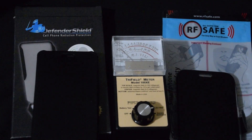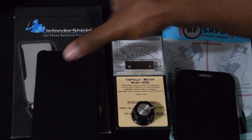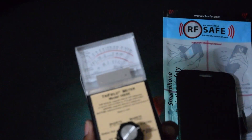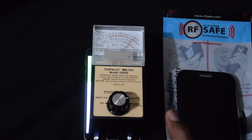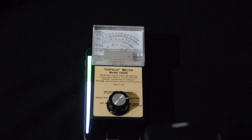I already have my wife's phone here and I already called it, so let's put this to the side. As you can see, it's already pinging — my wife's phone is already registering high radiation. So first we're going to test the RF Safe shield.